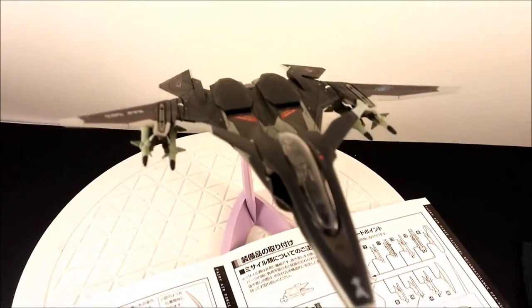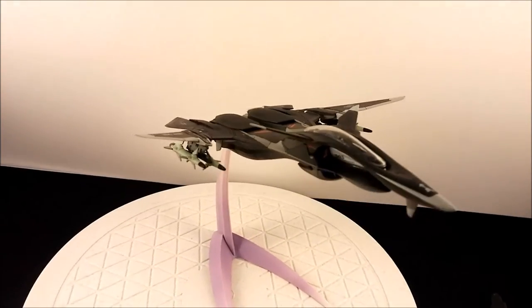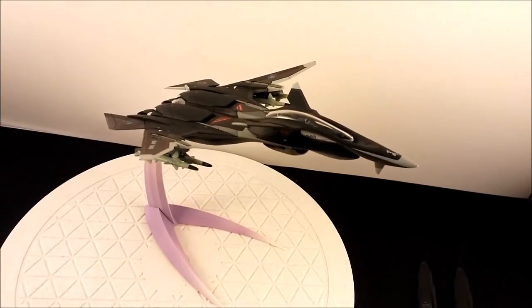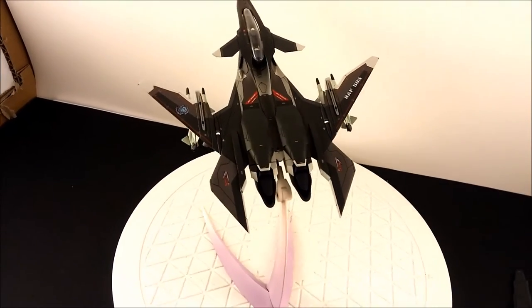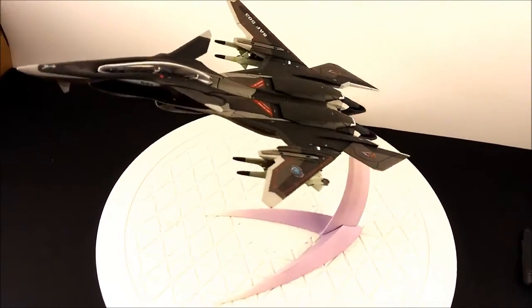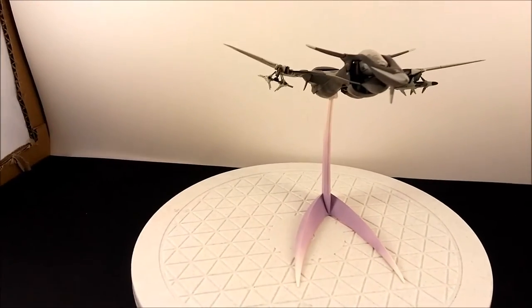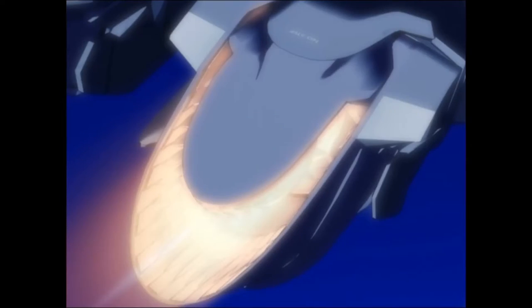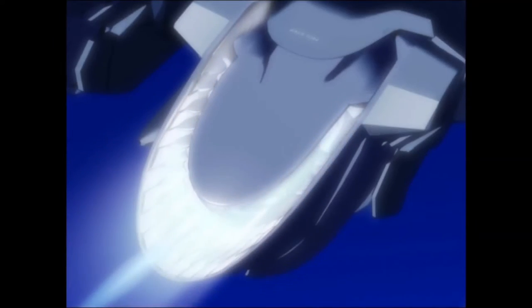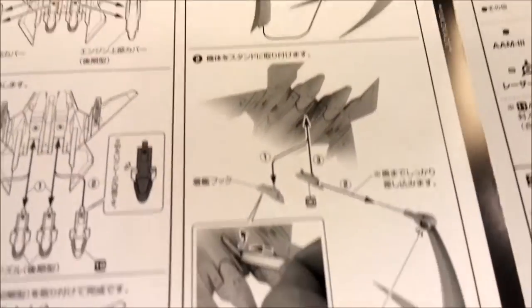There it is — I took the ramjets out and put the original engine top spec on. It looks a little sleeker, actually more aerodynamic. I've already put some of the missiles on — those are the largest missiles you can put on it. After that the manual goes through how to set up the base, but I've already got it on the base.